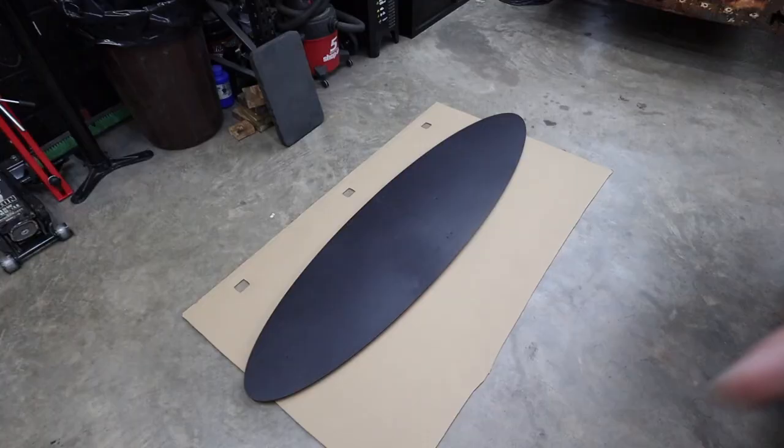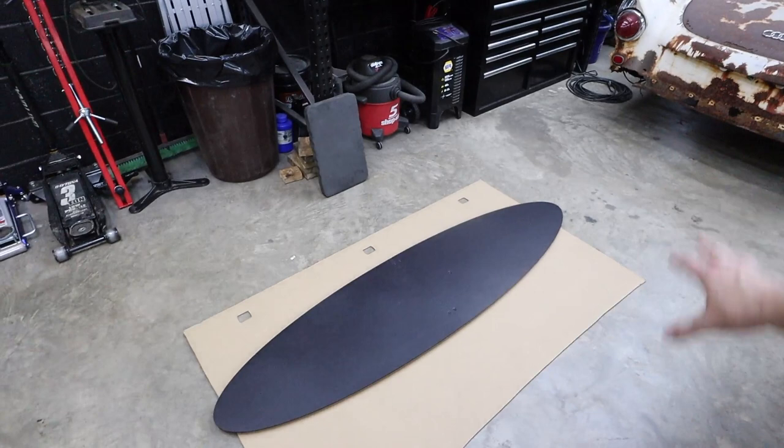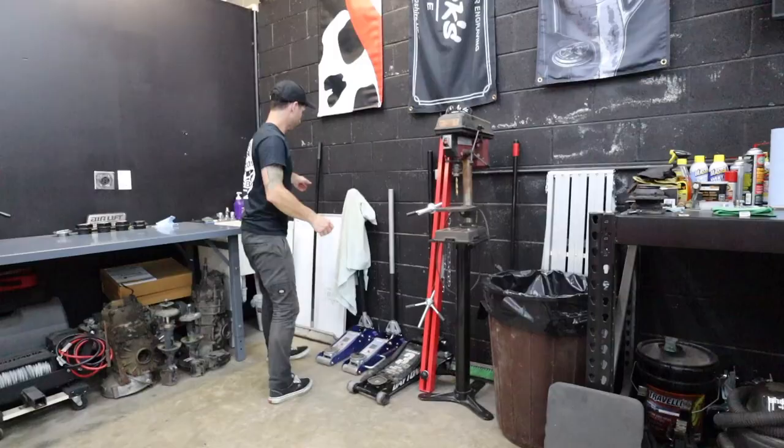I got the back plate all put together, got the braces on the back screwed in — just simple 1x4 pine, just enough to give it some rigidity and stand it off the wall. I did paint it before I assembled it, so I went back with a Q-tip with the matching paint and just covered all the screw heads up.